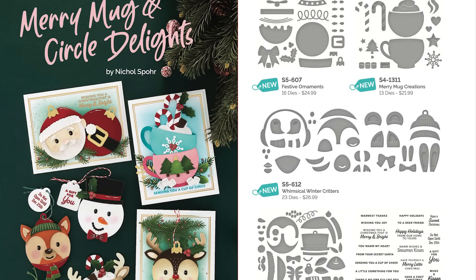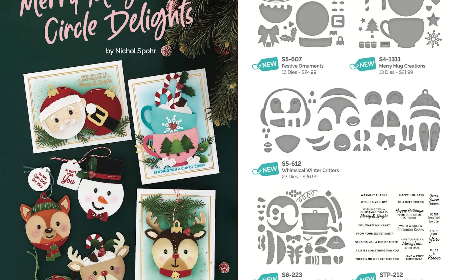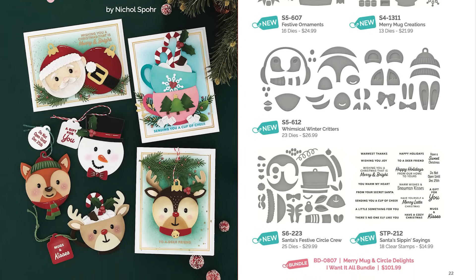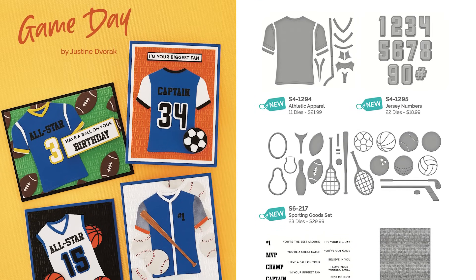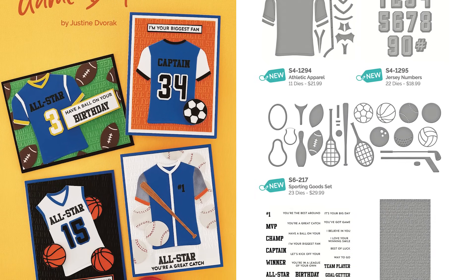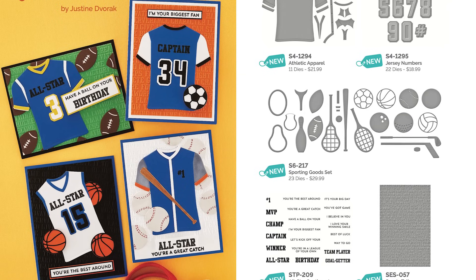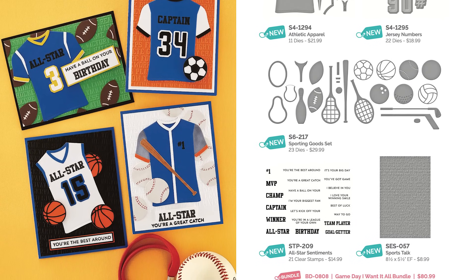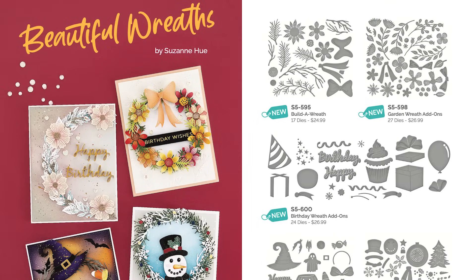Now there are other influencer collections this month. There is one from Nicole Spore called Merry Mug and Circle Delights, and there was a fabulous collection from Justine Dwarak last month called Game Day. I hope to circle back to those collections as well and share some card ideas. This video however is all about using Suzanne's Wreath Collection to create beautiful wreath cards. There are five products in this release.